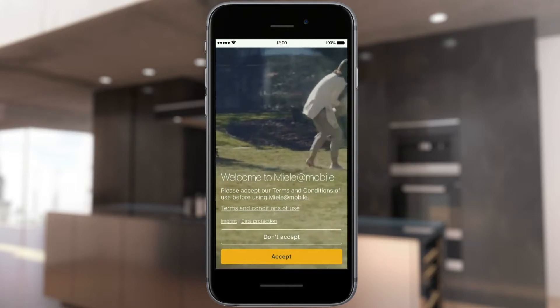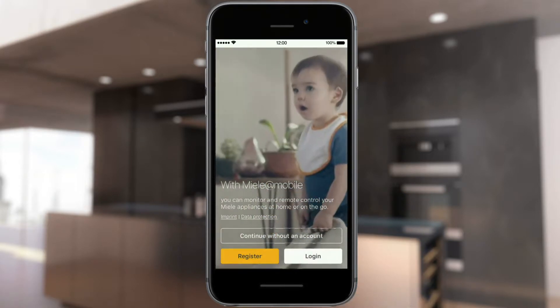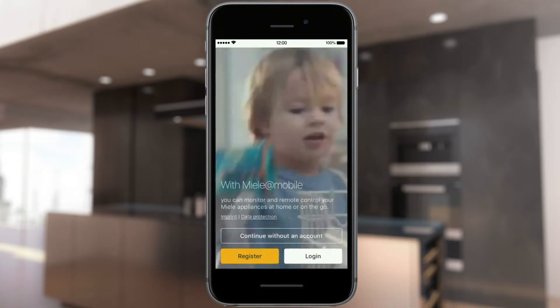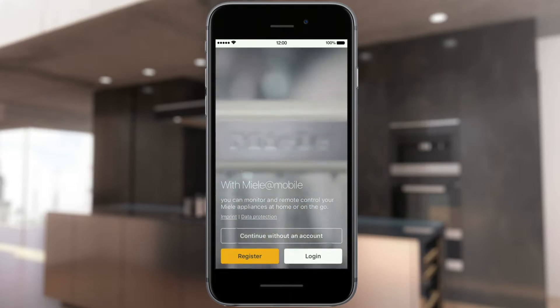Read and accept the conditions of use. To be able to access all the functions of the Miele@mobile app, log in via your Miele user account. If you don't yet have an account, you can create one very easily.